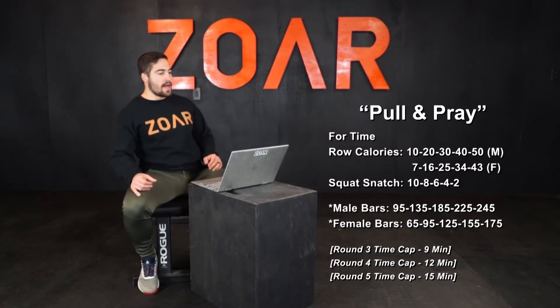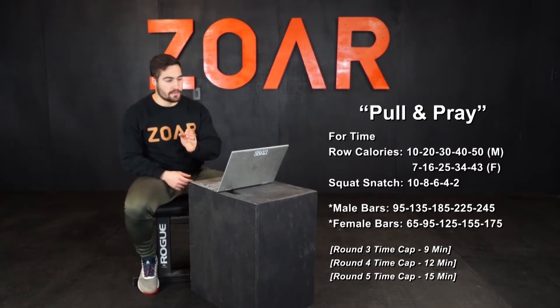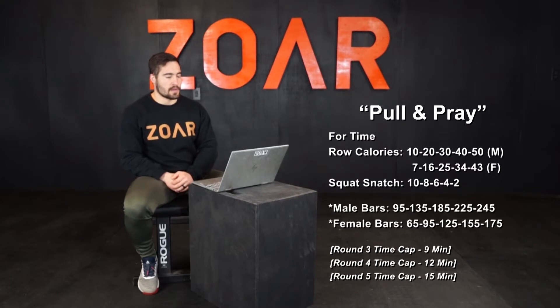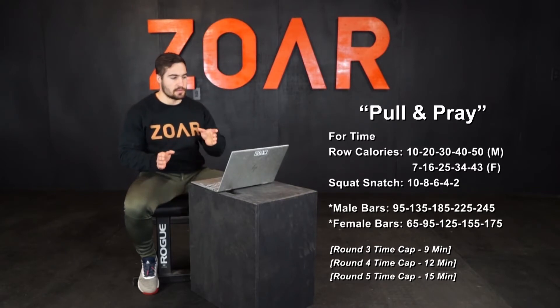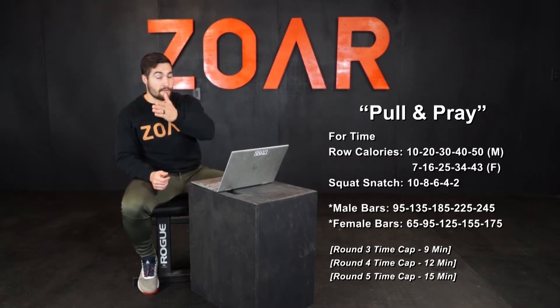The row calories for men go 10, 20, 30, 40, 50. For females, it goes 7, 16, 25, 34, 43. Females, don't get too confused — it's actually quite simple. The second part of the number goes 7, 6, 5, 4, 3. Pretty simple.